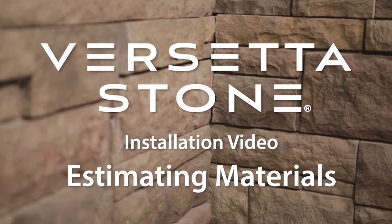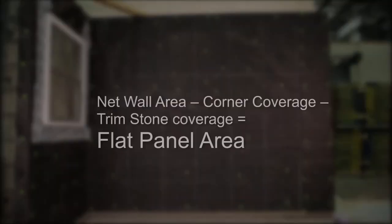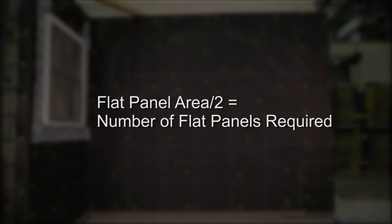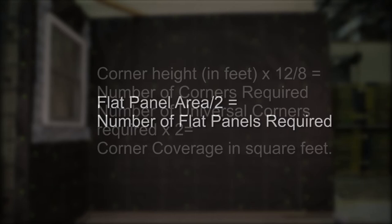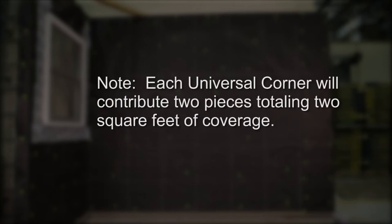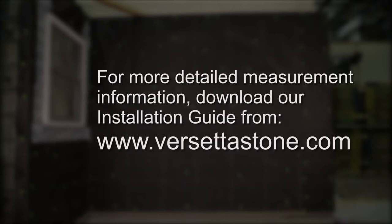Before you get started, take some time to estimate the materials you'll need to complete your project. A single panel of Borel Versetta Stone provides two square feet of wall coverage. These equations will help you to order the right amount of panels. Until you become more familiar with our products, factor in about 10% of scrap to get the coverage you need. For more detailed measurement information, download our installation guide from versettastone.com.